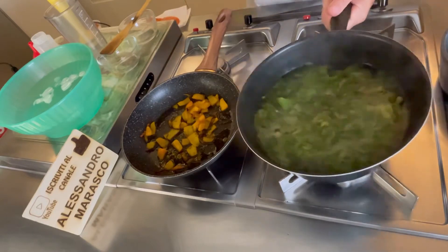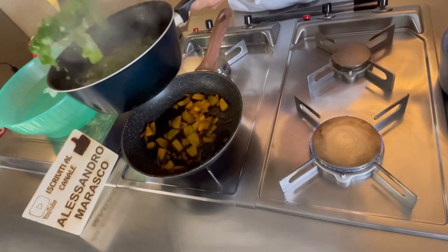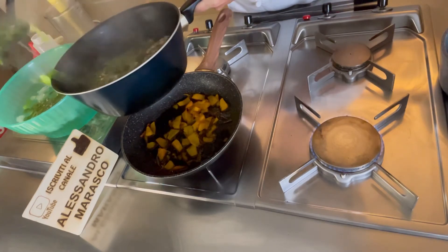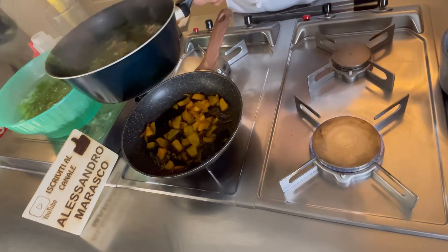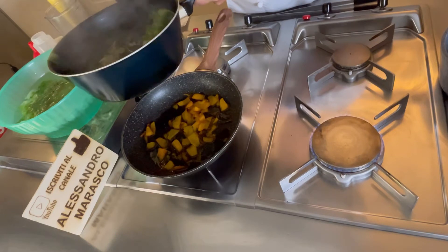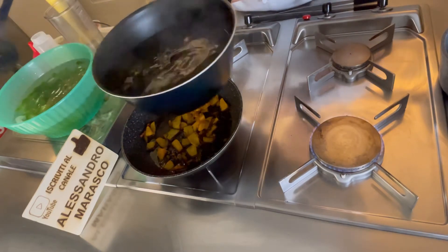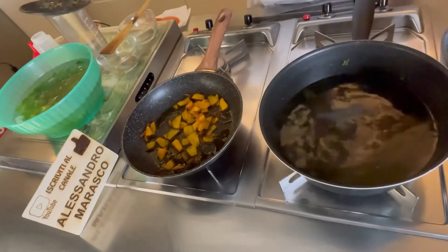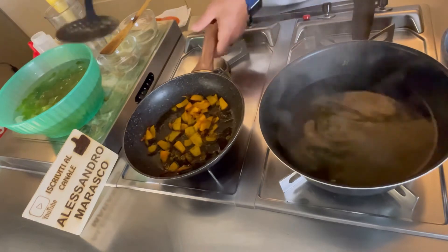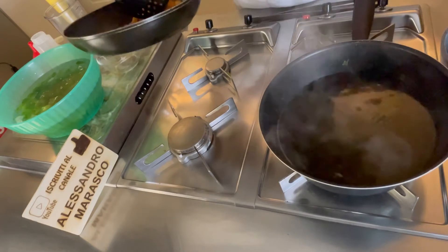La nostra lattuga è pronta. Cosa vado a fare? Vado a metterla in acqua e ghiaccio. Perché in acqua e ghiaccio? Per il colore: almeno preserva la clorofilla, che è quella che dà il colore alla nostra insalata — così non perdo il colore. Vado a travasare la mia zucca, che ormai è pronta, in un contenitore.